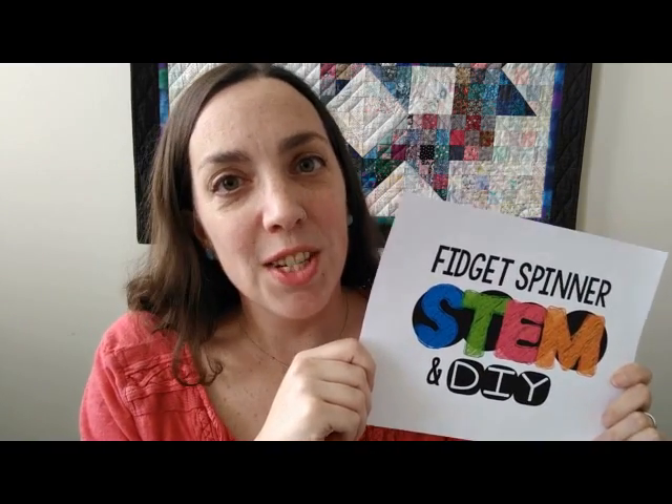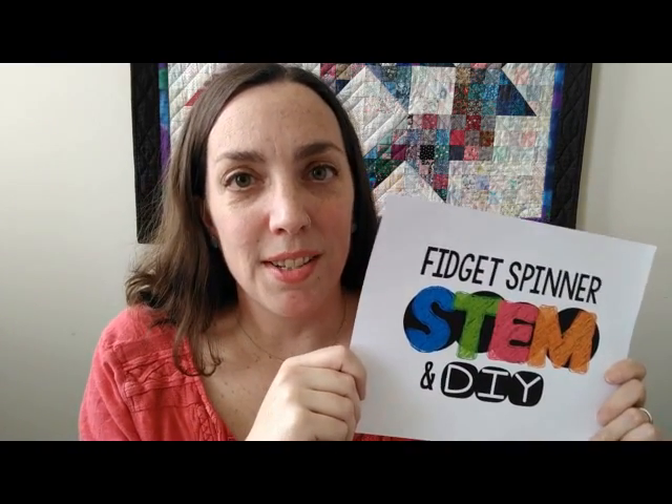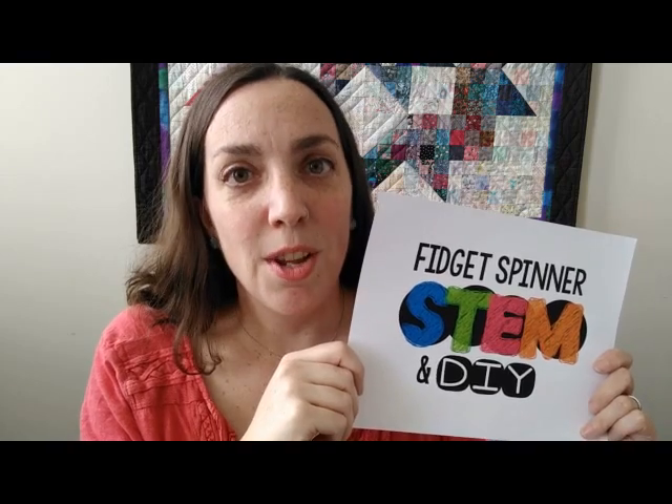Hi everyone, it's Meredith from MomGeneer. I'm here to give you a quick tutorial on fidget spinner STEM, as well as a DIY on how you can create your own fidget spinners with your students. I know that these are a really big fad and obsession with kids right now, so I want to encourage you to take that opportunity to engage them in learning with this, as opposed to just banning them or taking them away.